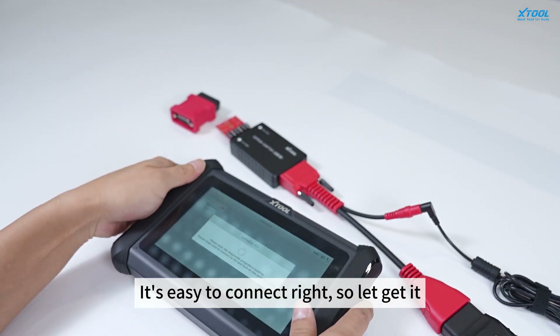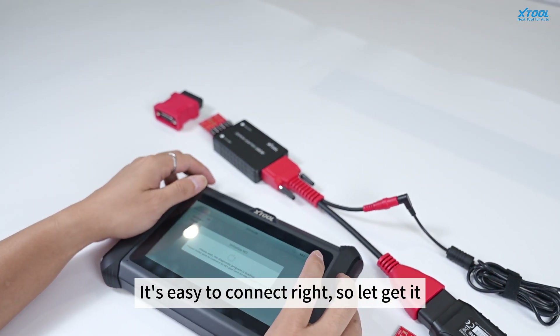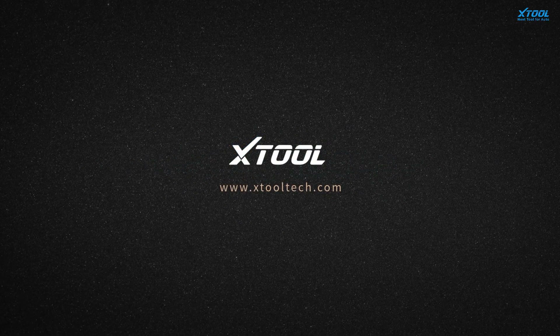It's easy to connect, right? So let's get it! Thank you.